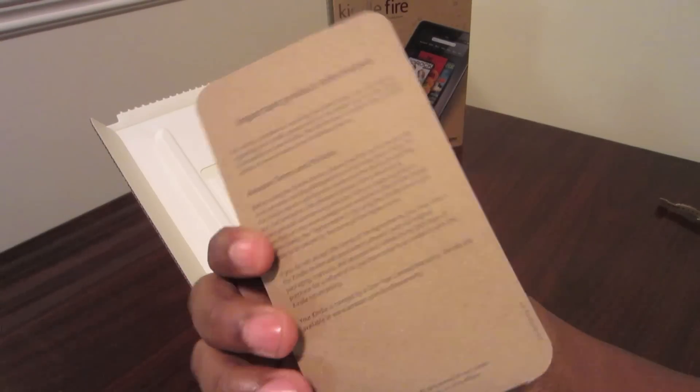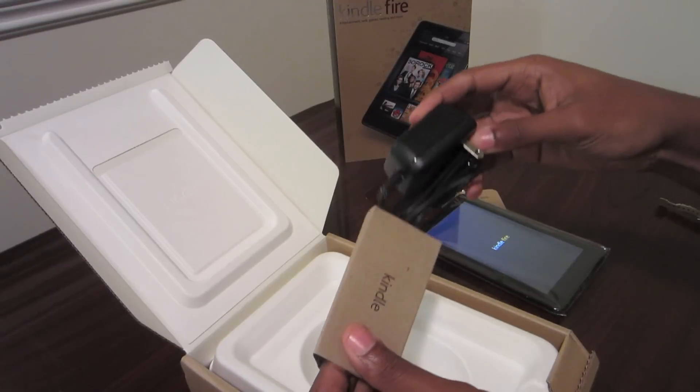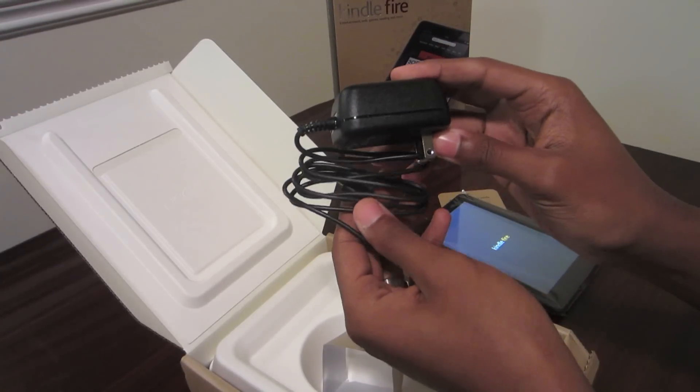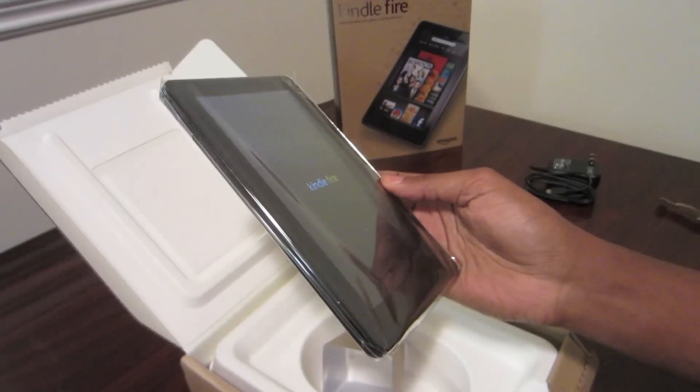So let's take a look on the inside. Looks like just a simple how-to card. Here's your power cable — it plugs up through micro USB, straight to the wall. And then the Kindle, of course.